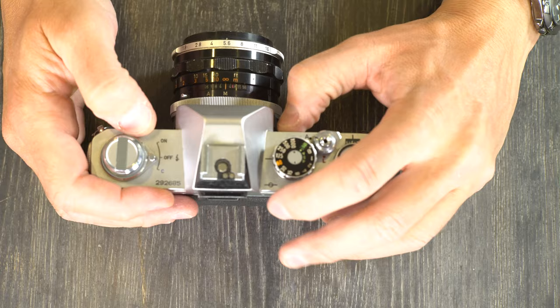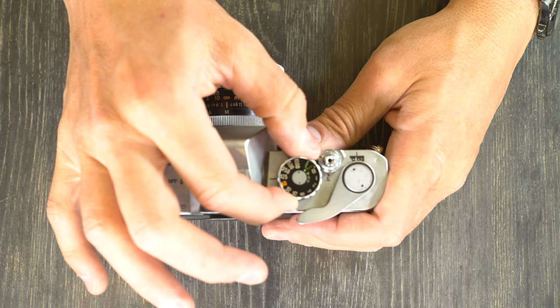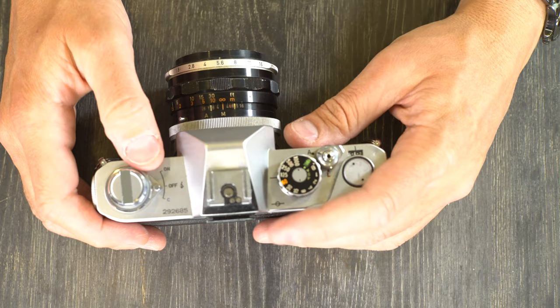After you've loaded your film, set the ISO/ASA dial to match your film. If you have 400 ISO film, just lift the dial and adjust it to 400. ASA and ISO are the same thing — 400 ASA is exactly the same as 400 ISO.